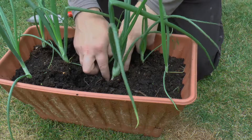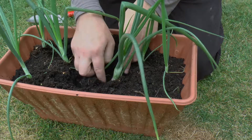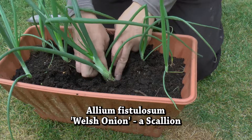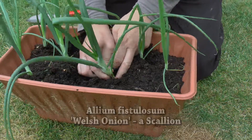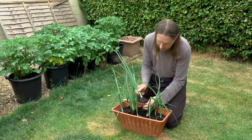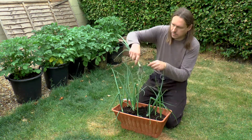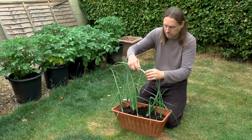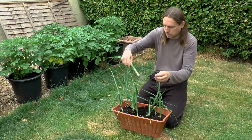We've got spring onions here and they look about ready to dig up, or at least most of them do. So that's the first one — not a huge onion at the end, but felt not too bad.